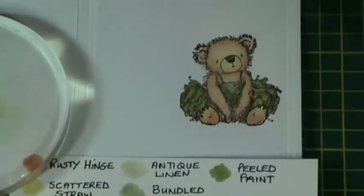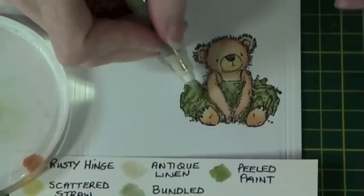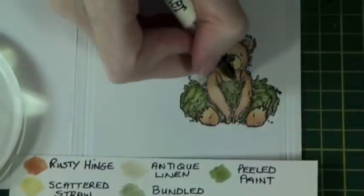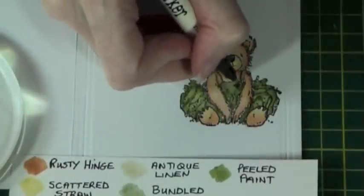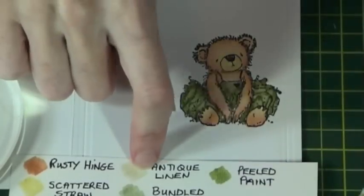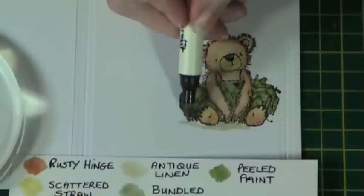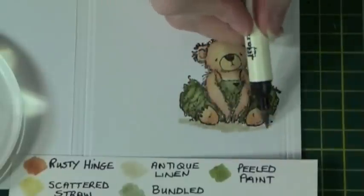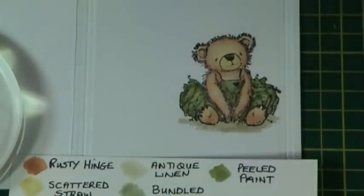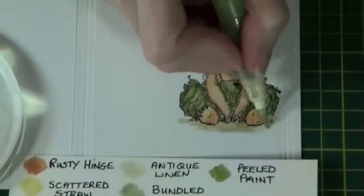You can see here I've done this technique just to lighten the dress a little bit further. I then use the Peeled Paint and go in with the fine tip in the heart. To finish off I ground her with Antique Linen, applying directly using the brush marker end to the card, and then blend the edges in with the clean paintbrush.